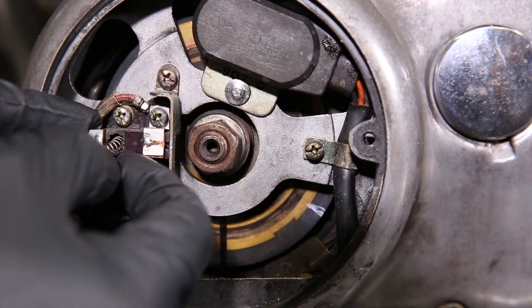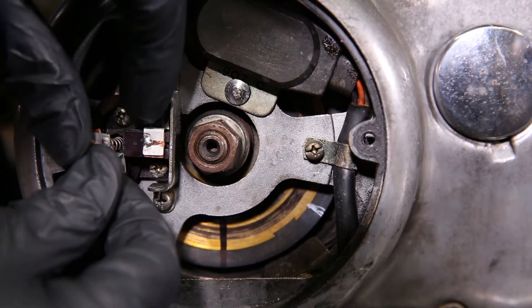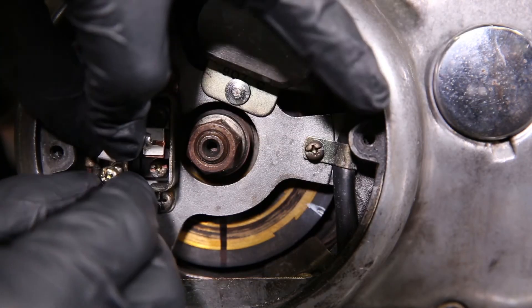Now on to installing the new brush. Insert the brush into the phenolic block. There's no certain rotation the brush has to go.